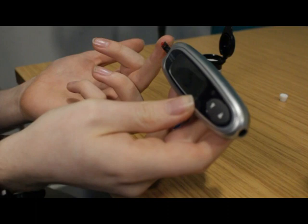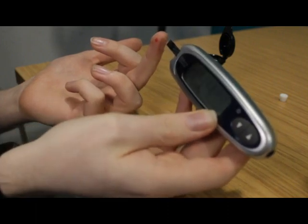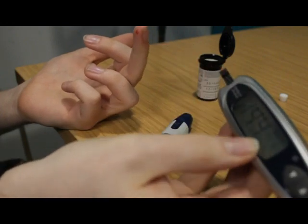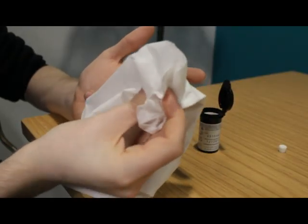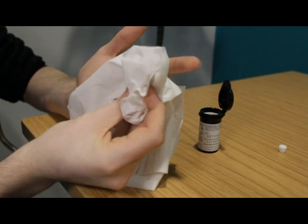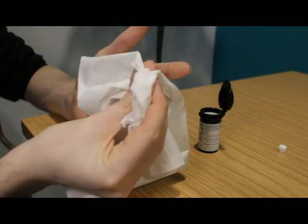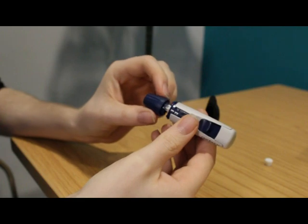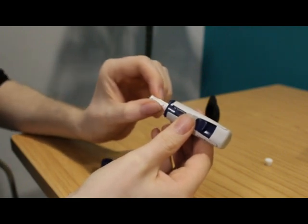After the puncture, hold the tip of the test strip in the drop of blood until the meter tells you the test strip is filled, usually by bleeping. Remove the test strip from the blood. Wipe the puncture site with a clean dry tissue and hold pressure on the puncture site until the bleeding stops. Remove the end cap from the lancing device and remove the used lancet and dispose of safely, such as putting it into a sharps bin.